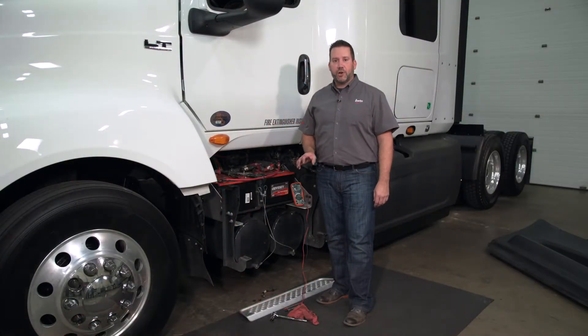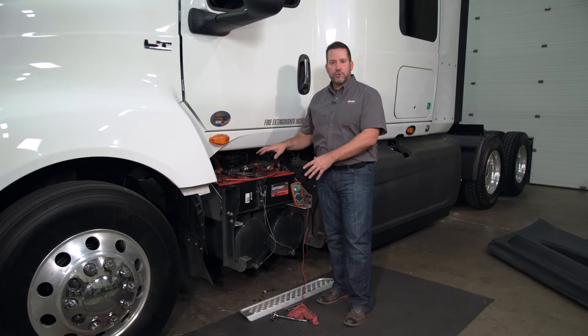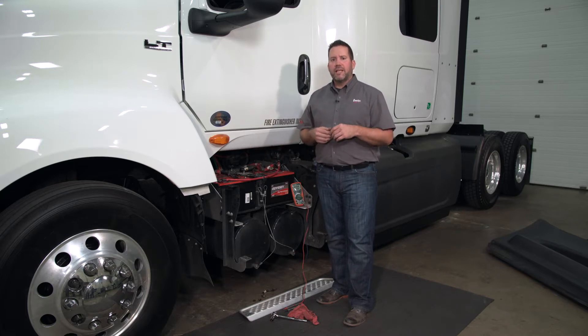If the batteries do need to be charged, now is the time to do so. Depending on what type of battery charger you have, you can do that here at the truck or in your designated battery room. Just remember, if you do remove the batteries, when reinstalling, be sure to properly secure the cable harness and the hold downs to eliminate any issues in the future.